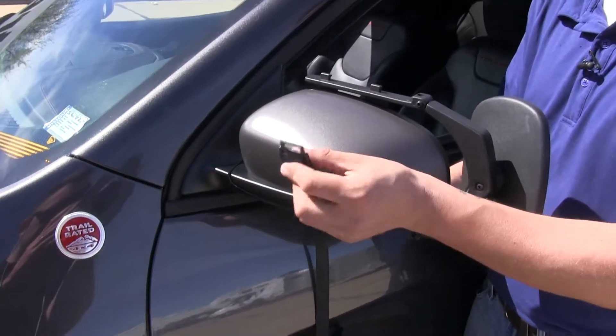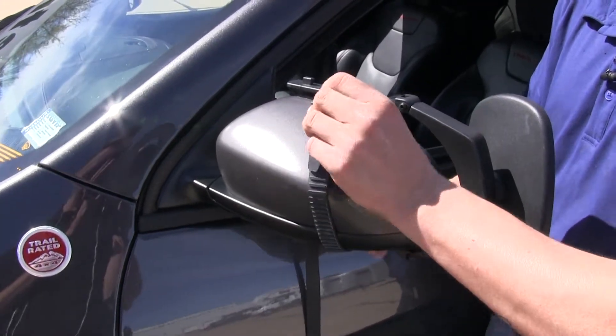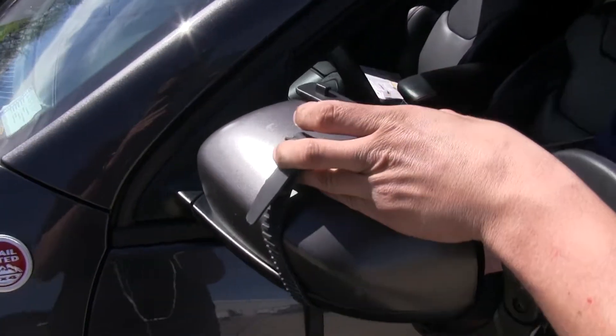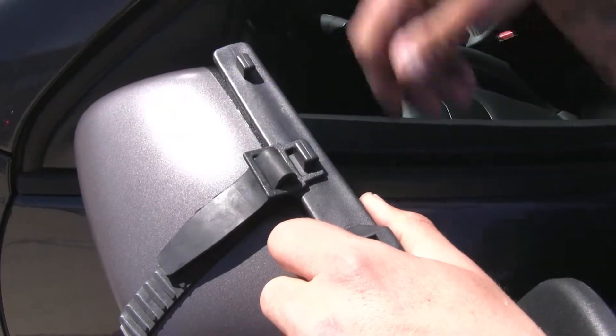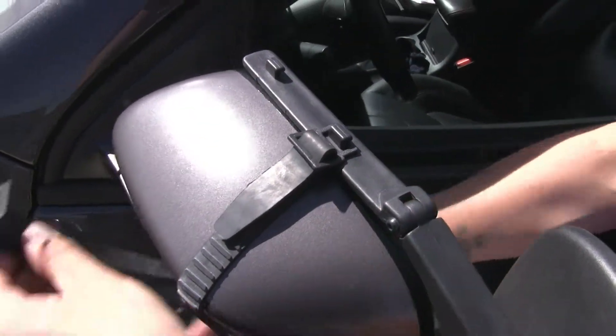Then we're going to take our straps — notice the small square. We're going to bring them up and hook them onto this notch right here. Then bring the other strap up and connect it as well.